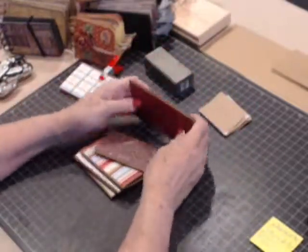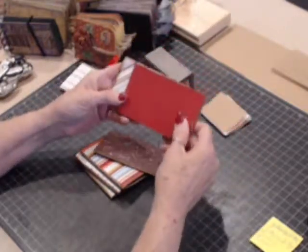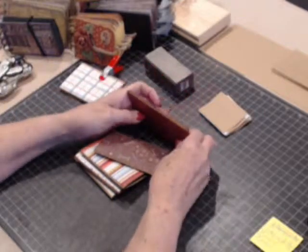So we have our book cover finished. It's chipboard, it's covered with our papers, it's sanded to bevel the edges, and it's inked around the edges.